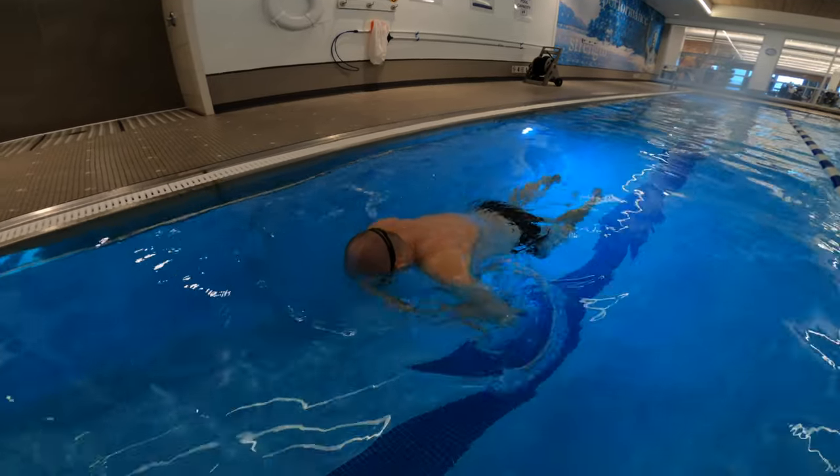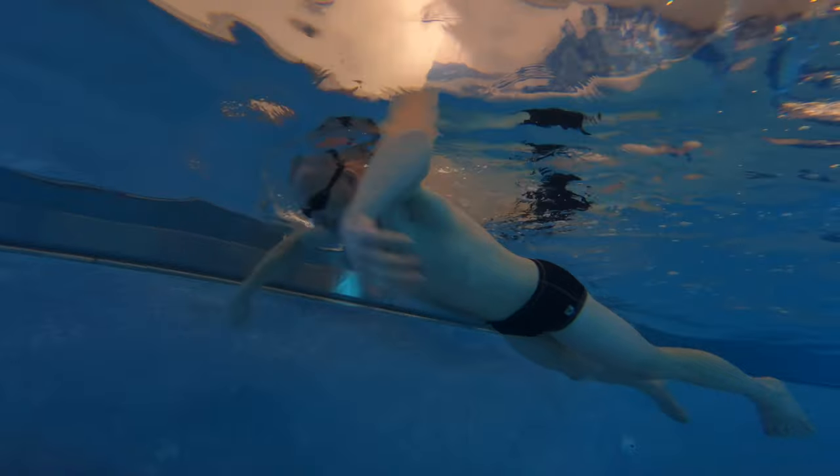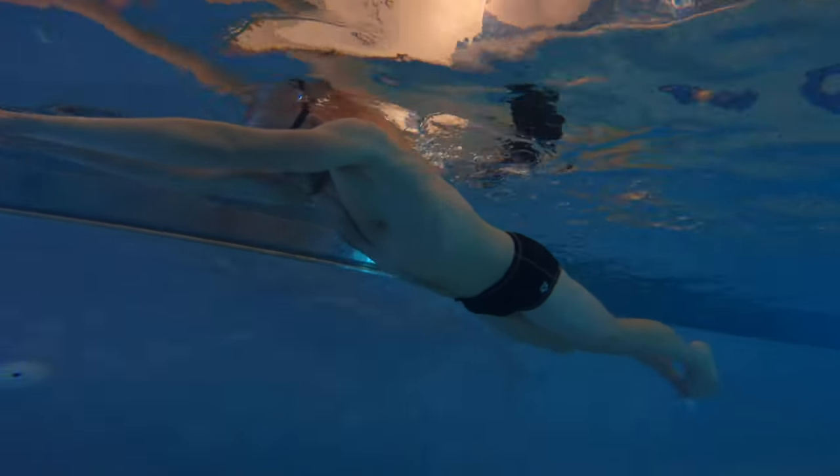Pull — one. Kick — two. Glide — three, four, five. One, two, three, four, five.